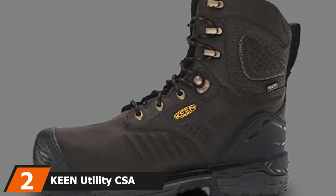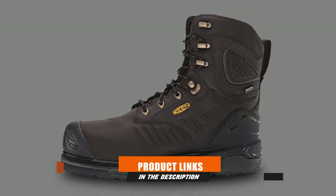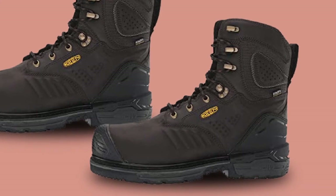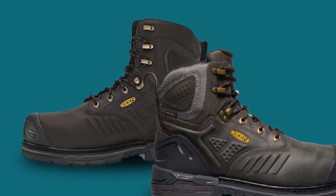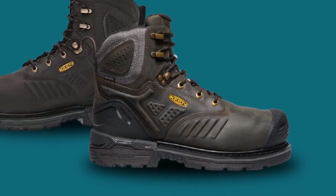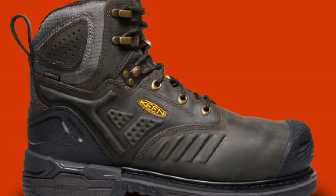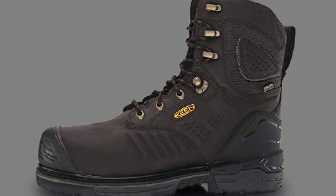Moving on to the next at number two, we have the Keen Utility CSA Philadelphia. It has asymmetrical toes in the left and right foot. The boot has a non-metallic carbon fiber safety toe, which offers an unobtrusive fit and is 15% lighter than steel toes. The boot has the Keen Dry waterproof membrane that is breathable and moisture-wicking. The boot's upper is made of full-grain leather, and the rubber outsole is non-marking, slip and oil-resistant. The boot has 600G insulation for added warmth in cold climates. The boot is electrical shock-resistant (ESR) and provides safety from electrical hazards.